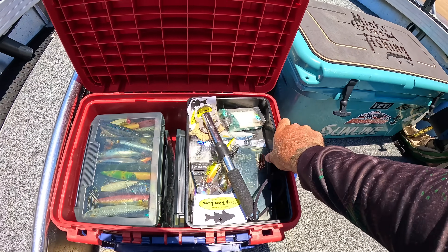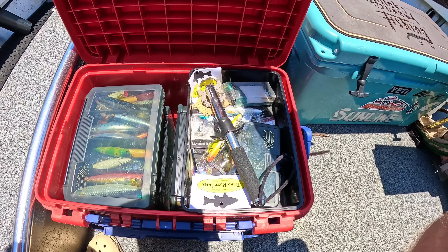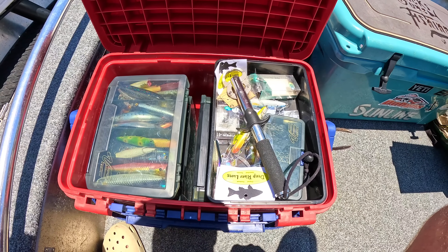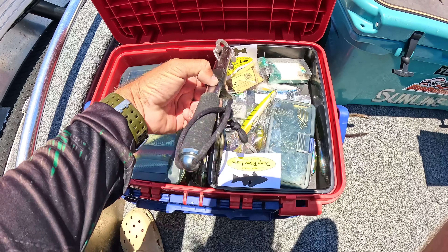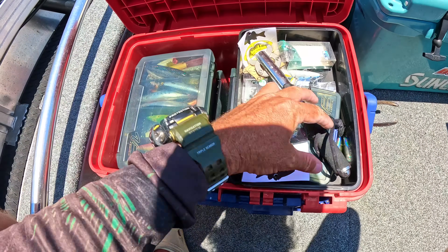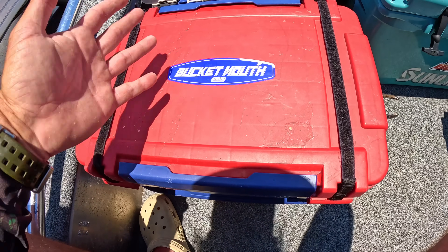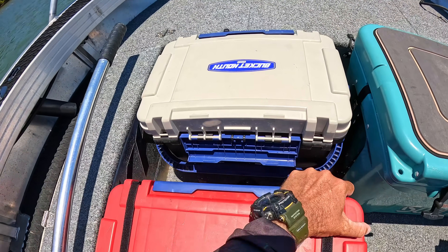One bucket is set up for hard bodies — labeled sections for medium timber jerkbaits, small jerkbaits, topwater, deep timber, shallow timber, and small timber. These are 3020-size tackle boxes from Versus. It comes with a tray — this one is from the 7000 size, which fits into the 9000. There's a handy tray at the top for lures I've been actively using, and it clips up so if it rains your gear stays dry.